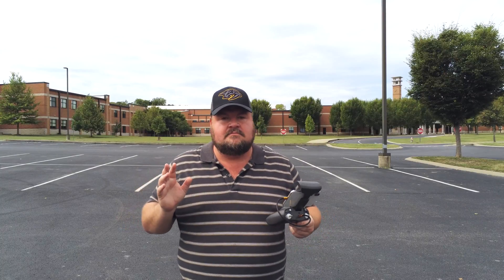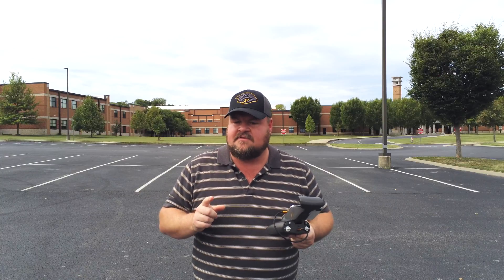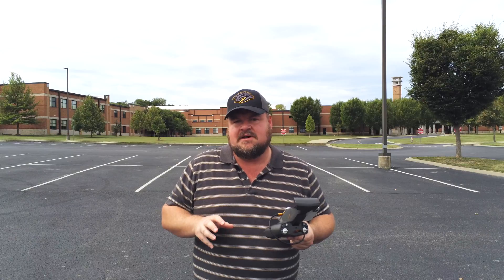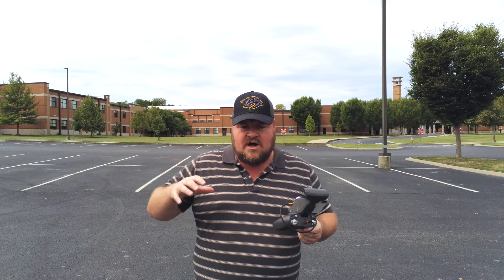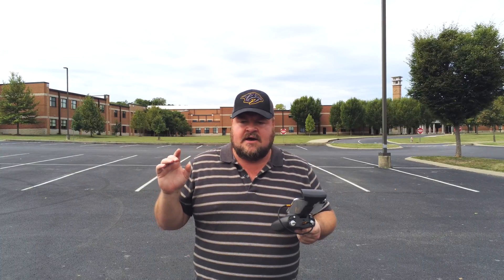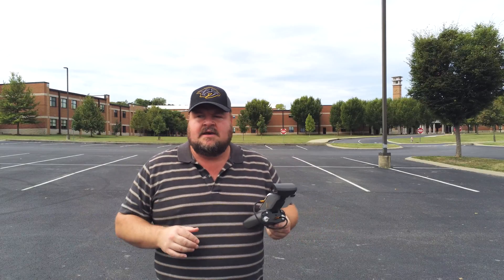What we're going to do today is we're going to do one mission and we're going to do that same mission several times. Each time we bring it down to land, we're going to tweak something about the mission. And I'm going to show you guys how, while you're at the job site, you can get great camera angles and smooth transition shots — something that's really hard to do by hand.